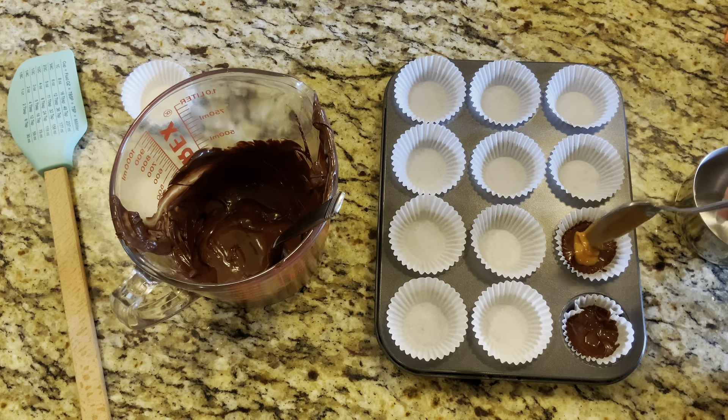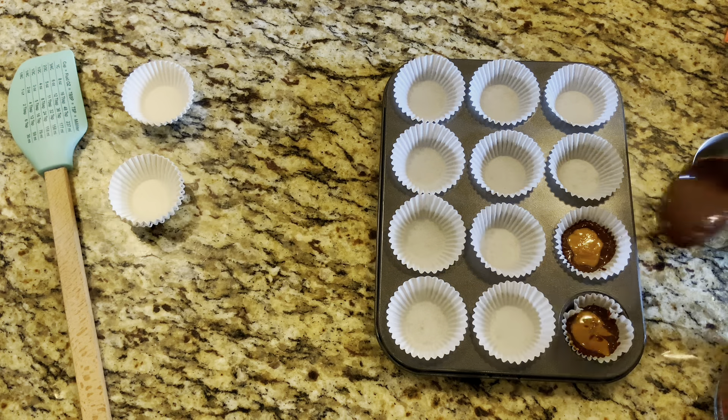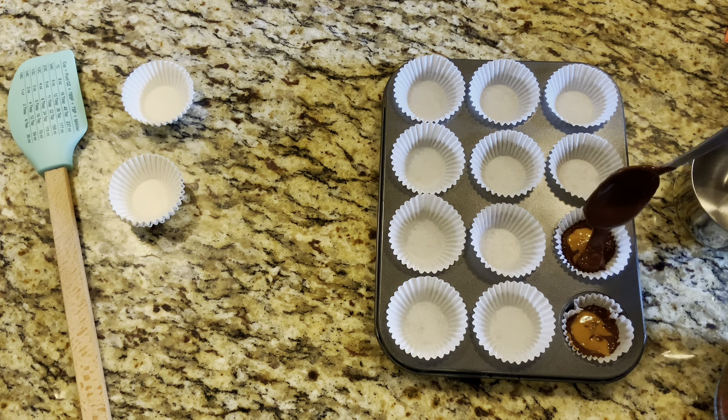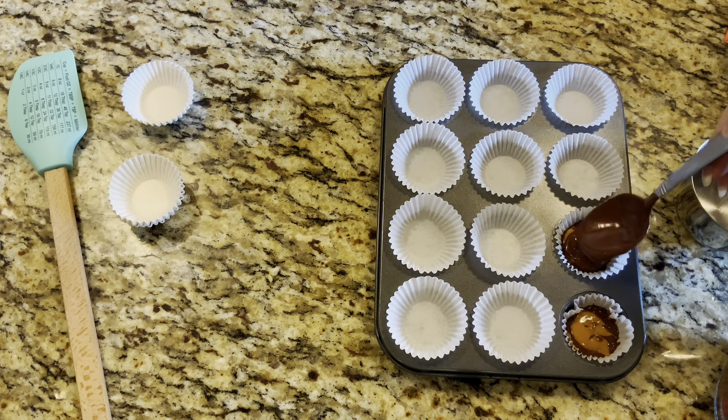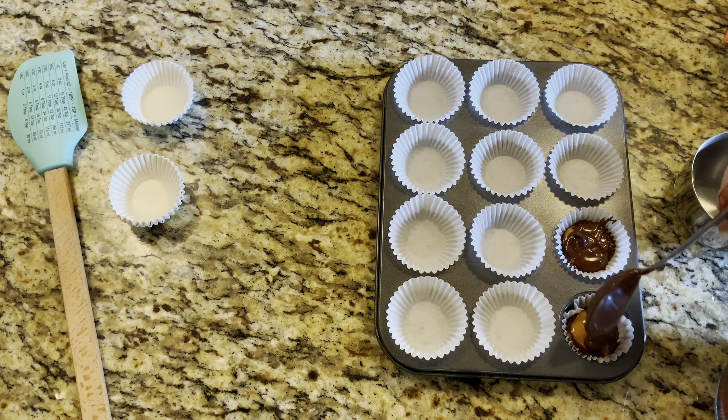Next we're going to add in our peanut butter — again about half a teaspoon, but it's not an exact science so add as little or as much as you'd like. If you have trouble with nuts in your diet, you can always use sunflower seed butter, which would work really well in this recipe too. Last but not least, cover it with more chocolate — add enough to cover the peanut butter and gently spread with your spoon, but be careful not to over-mix, otherwise the peanut butter and chocolate will swirl together when we really want separate layers.